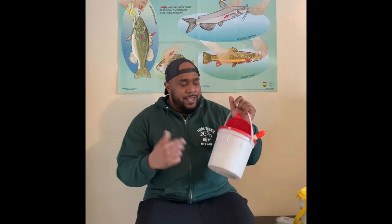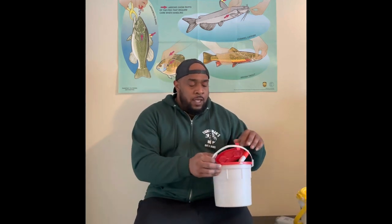So I remember we would take a bucket like this, get some minnows, go out, catch fish for about an hour or two and call it a day. As I got older, I realized this bucket is good for about an hour or two, if that — unless it's cold out. And I'll tell you why.